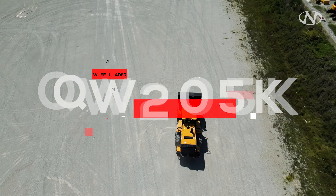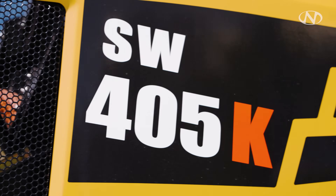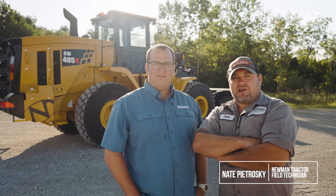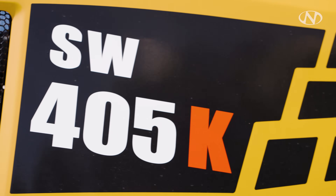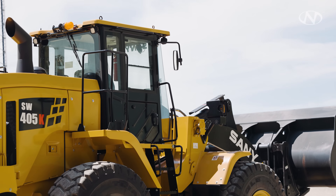If you're looking for high production, great quality at the best value, you need to check out Sandy America's largest wheel loader, the SW405K. I'm Nate Petrowski with Newman Tractor. We've just received an SW405 Sandy wheel loader, and with me I have Jordan from Sandy America. He's going to show us a pre-shift inspection. When we're looking at nomenclature on a Sandy machine, the SW stands for Sandy Wheel Loader, the 405 stands for the Cubic Yard Bucket, and the K is the series we're in.